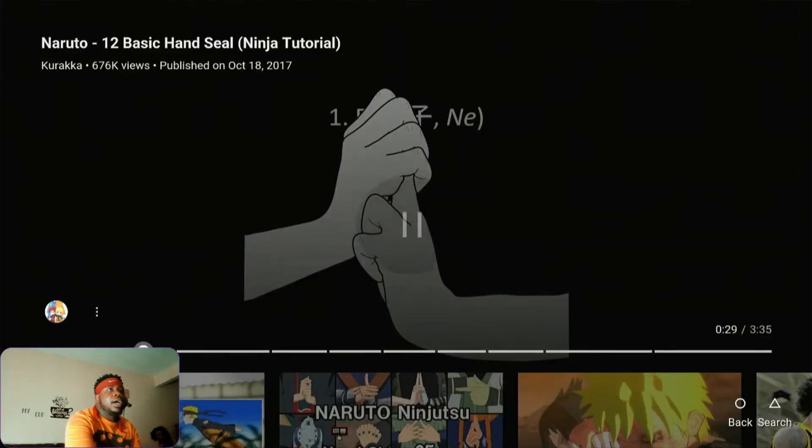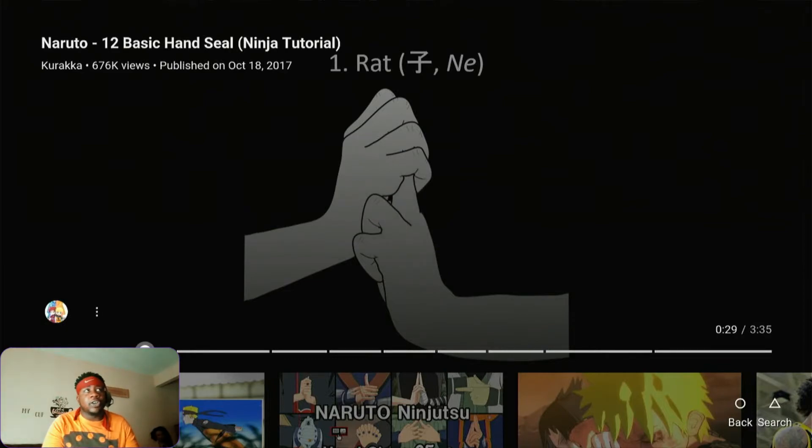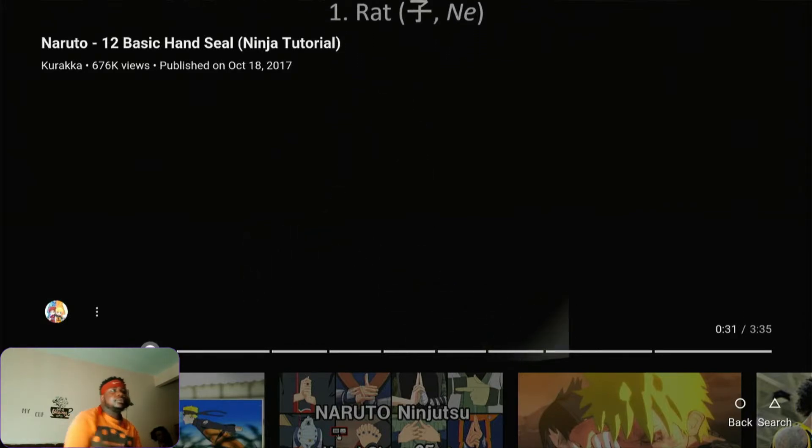Alright, let's get into it. So the first seal is Rat — it looks like this. I hope I'm doing it right; if not, comment down below and we'll get it right. But this is Rat.